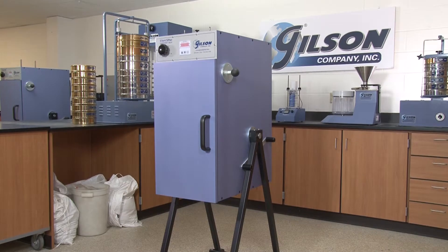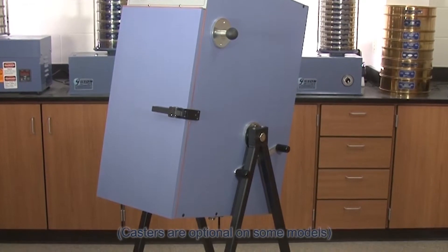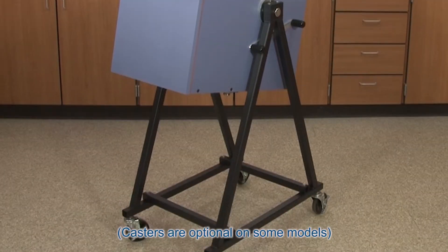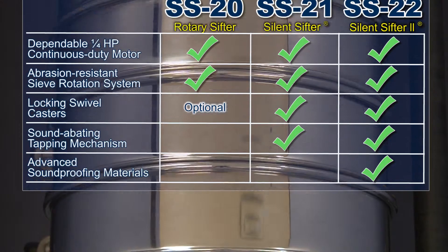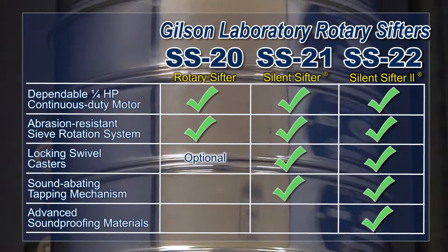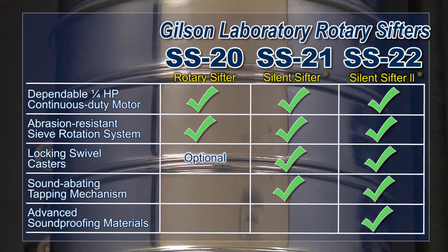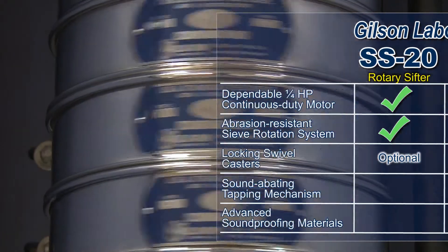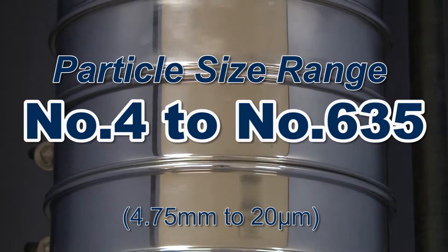All Gilson sifters have a totally enclosed cabinet constructed with dense impact-resistant MDF board and a sturdy heavy steel stand, allowing for safe and dust-free operation. These dependable units have a quarter horsepower continuous duty motor and an abrasion-resistant rotation system. Sieves rotate reliably and accurately to separate particles from number 4 to number 635 sieve sizes.